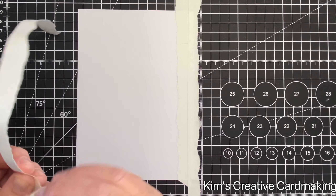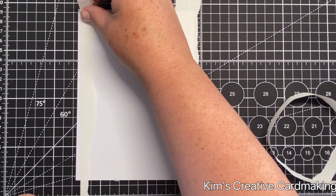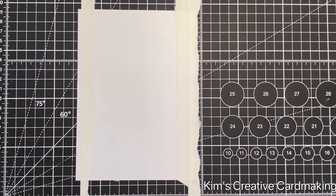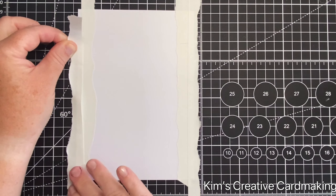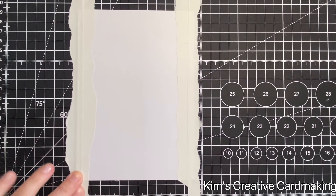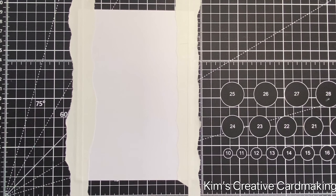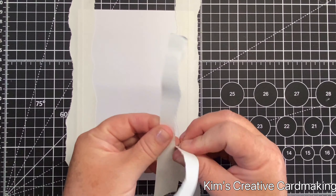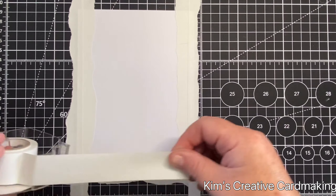Post-it note tape is also very handy to keep your projects in place — you can use it to tape your projects down on your craft mat. I also like to use it to secure my dies before running things through my die-cut machine. You can reuse post-it note tape at least three or four times before it loses its stickiness, so it's well worth investing in. It's definitely one of my most used tools in my craft room.